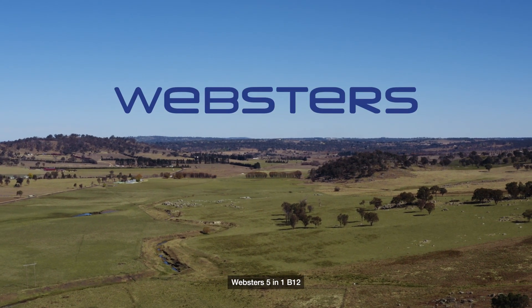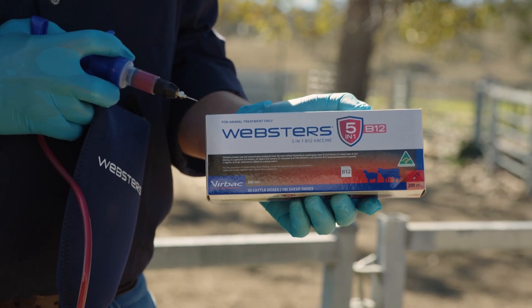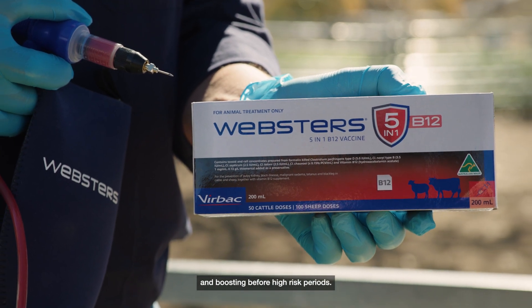Webster's 5-in-1 B12 protects against five clostridial diseases and contains B12. It is ideal for steers, induction and boosting before high-risk periods.